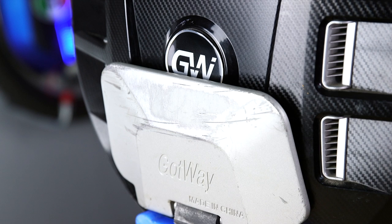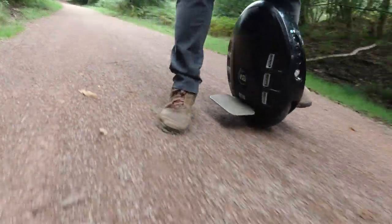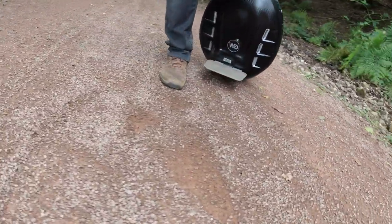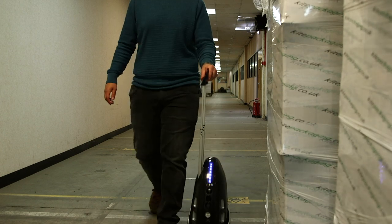Talking about the footplates, I have a love-hate relationship with them. I love how easy you can just flick them with your foot and they fall down, and you can just hop on the wheel and go. What I hate about them is that they're sometimes too easy to fall down. If you're pushing this wheel along and you're on an uneven surface, when you hit a bump or a hole, the footplates just fall by themselves, and you can smack your ankle in them, which is not nice.